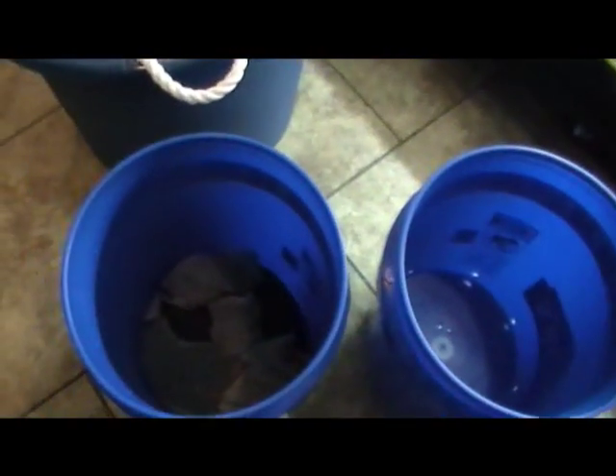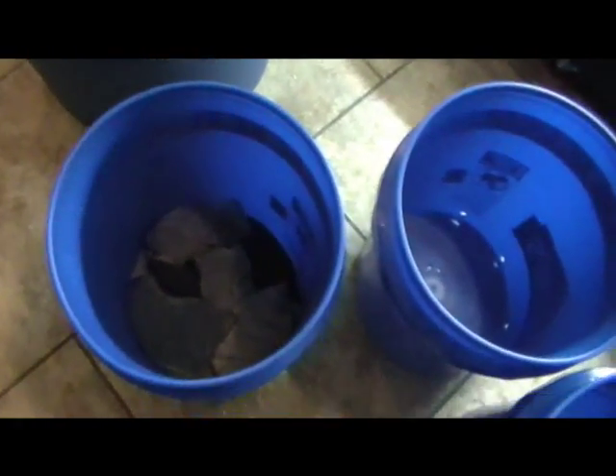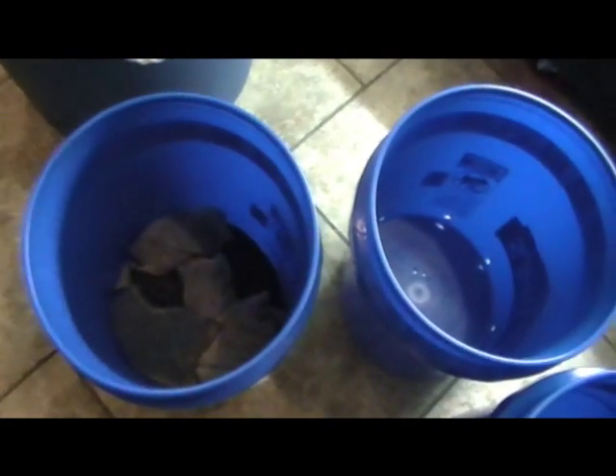As you can see, this bucket has holes in the bottom, and that's going to hold the filter material. This bucket is on the very bottom and has holes around the rim. Another bucket, just like this one with all the holes, has packets of carbon, zeocarb — the normal stuff.